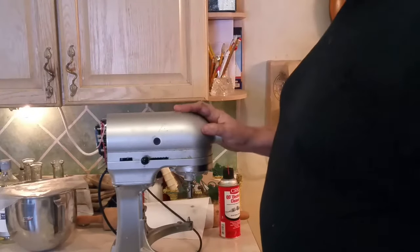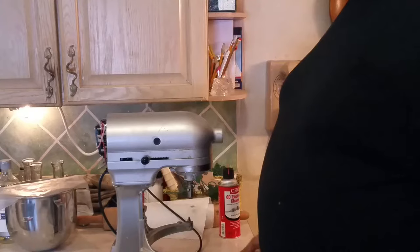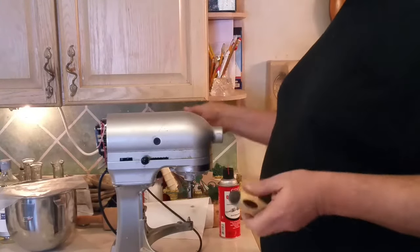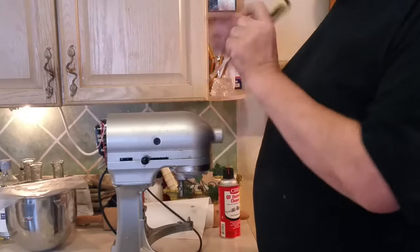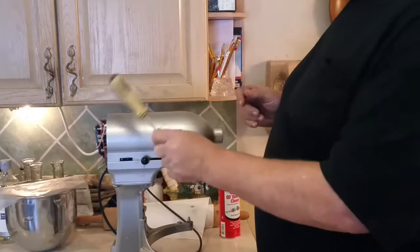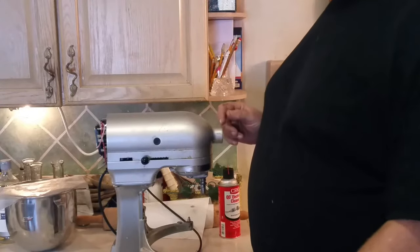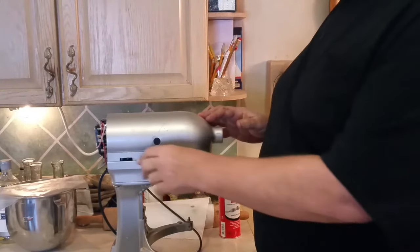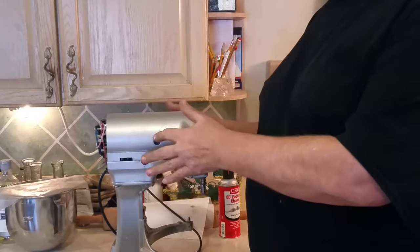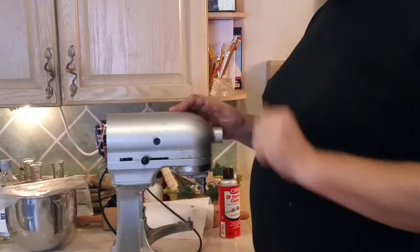One more symptom of a bad brush: if you go to turn it on and nothing happens — it won't start — but then you take your screwdriver, a little tool, and you whack on it lightly, just to give it a pitch, and then it comes on. That could be a brush sticking or not aligned properly because it's gotten too worn down.